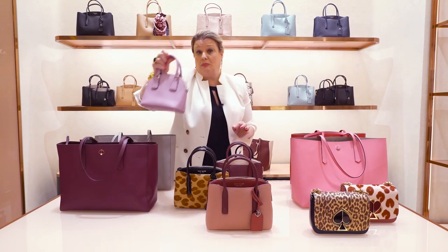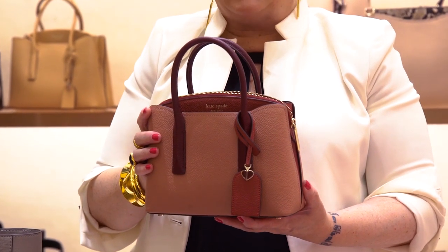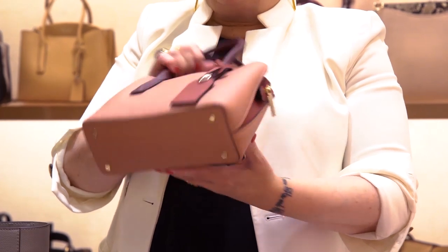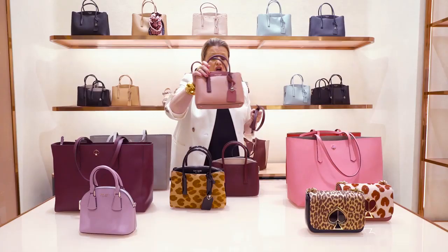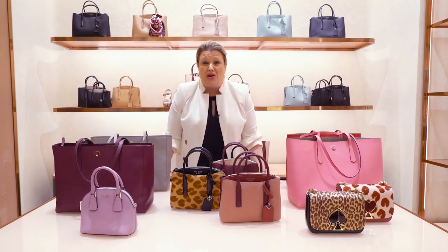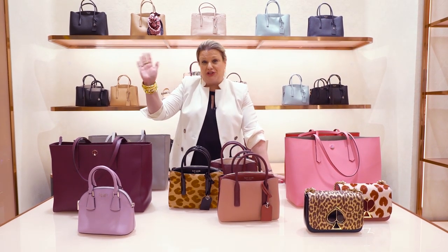Last but not least is the mini Margo — unbelievable detailing. It looks exactly like the medium and large except she's mini. Feet on the bottom of the bag, double pocket, center pocket, and of course the crossbody strap. Which is your favorite? There are so many options in the month of August. I've already bought two bags and I'm eyeing another one before I leave Hudson Yards today. Tell me what your favorite is — I want to hear from you. I'll see you soon!